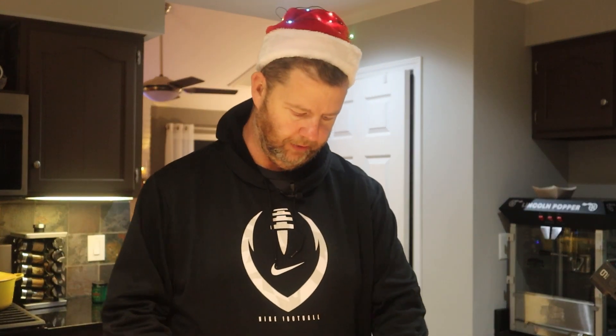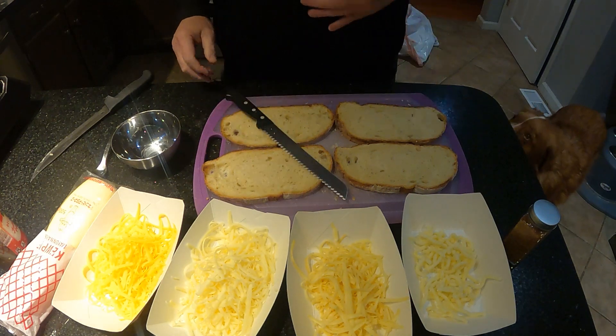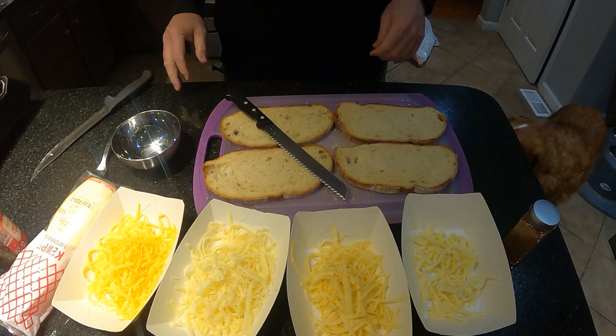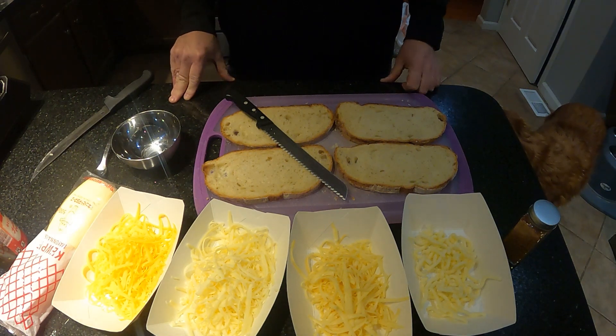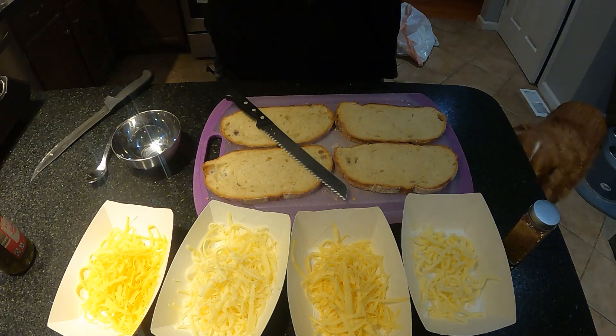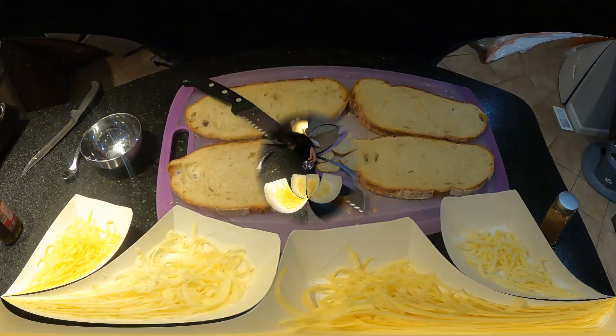I got my four big old slices — it's gonna be a nice size grilled cheese. Normally I'm a big proponent of butter over mayonnaise to put on the bread to grill it, but we're gonna do mayonnaise with a twist: we're gonna do the QP mayonnaise and add the bacon salt to it.